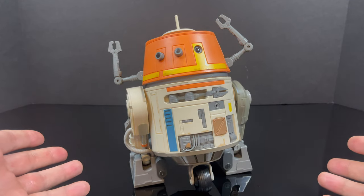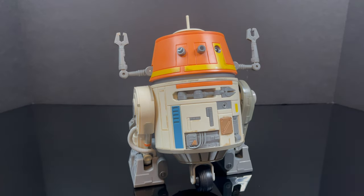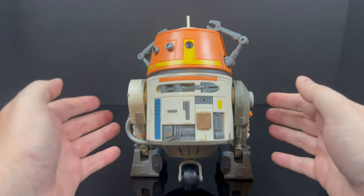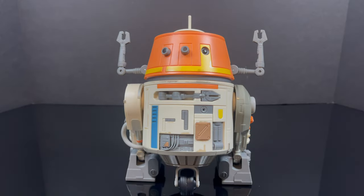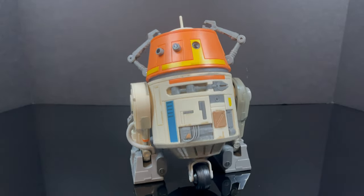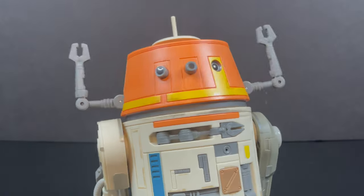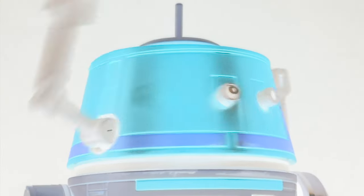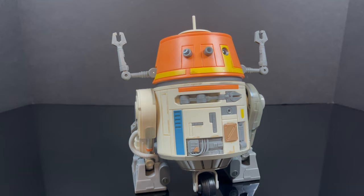That will wrap it up for my look at the brand new Shatterback Chopper. Thank you to my friends over at Hasbro for sending this out for the purposes of this video. As always, drink some great coffee, eat some great food, but most importantly remember — let's just hope that this thing doesn't come to life in the middle of the night. When you do, let me know what you found. I'll talk to you guys soon.